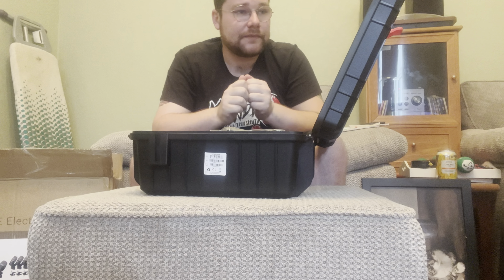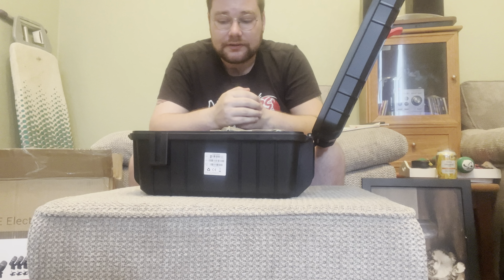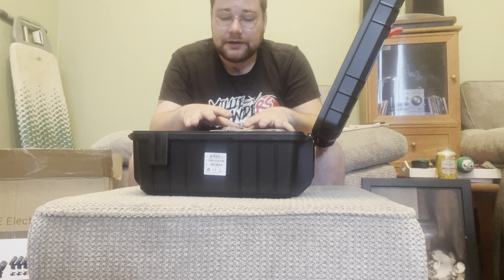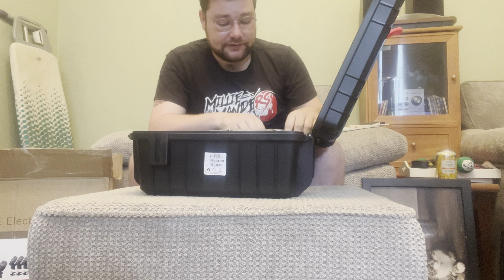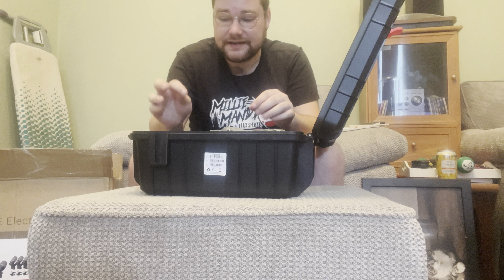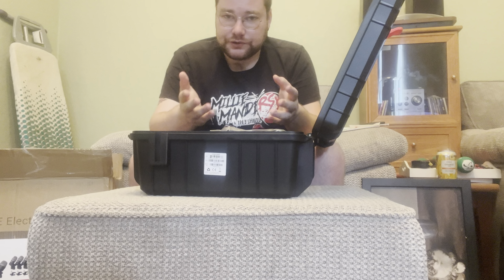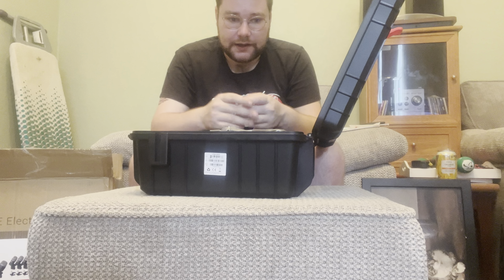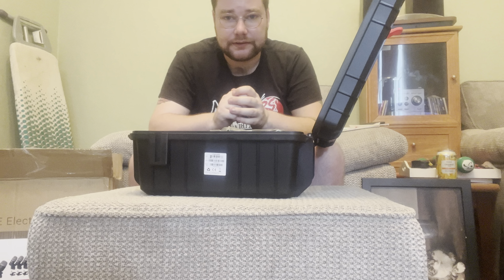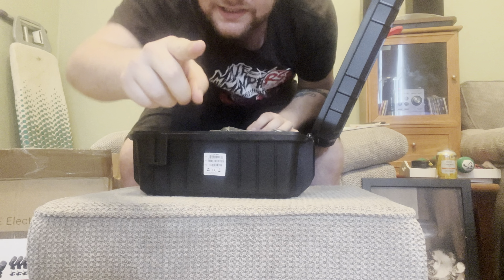So yeah, that concludes this review on these items. Highly recommend this pack — go and watch some proper sound quality tests of these, because everything I've heard, these are things that are better than the Shure SM58 and SM57. So definitely go and check it out, and I will see you guys in the next video. Please like, please subscribe — see you in the next one.